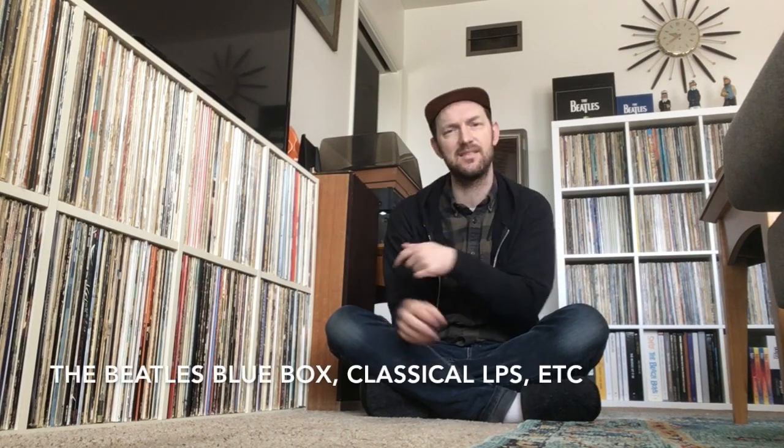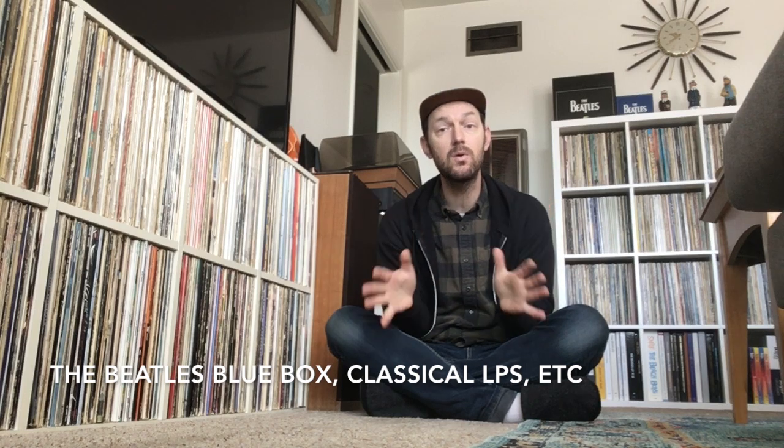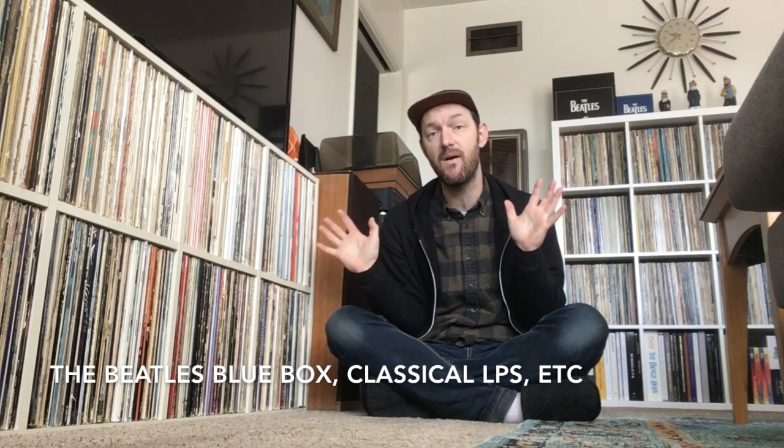So that was just a short little tour of this room that holds all of my records, and this new shelf that I'm so happy to have. It's so nice to have all of the records in one spot. Now I do still have a few miscellaneous records in the closets and some other rooms, but as far as my core record collection, it's now all out here. And it's really fun to just have it all within reach.